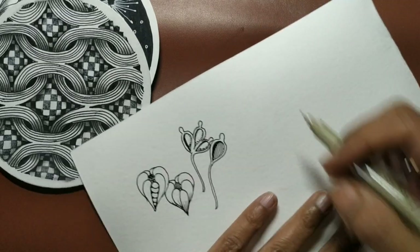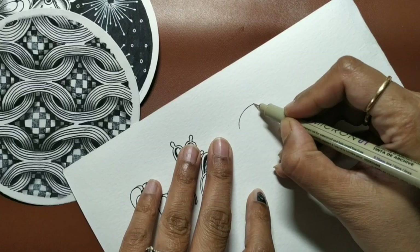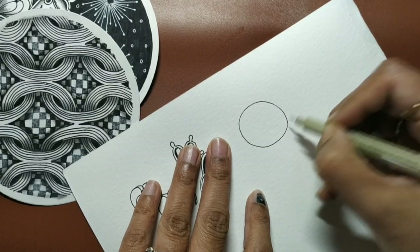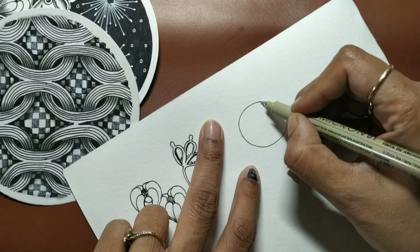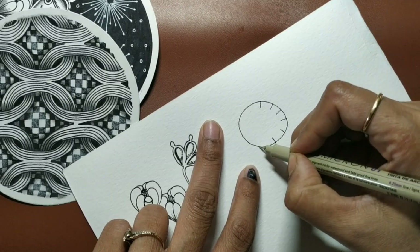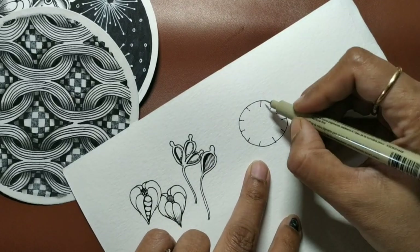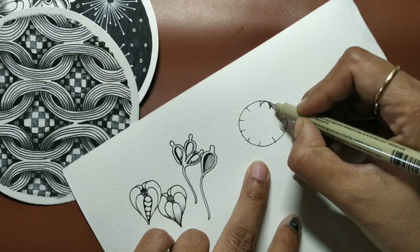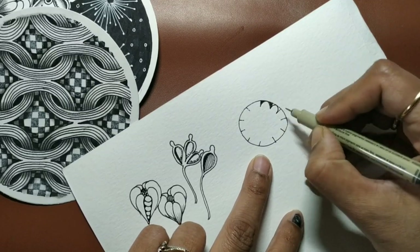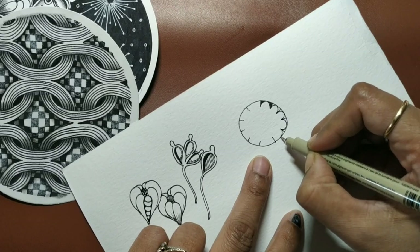The tangles are called Peppermint and Batumba. The first tangle, Peppermint, is by CZT Sandy Hunter. It starts with an orb, and then you draw lines just like you draw for a clock. Then you round the in-between spaces of these lines — insert a semicircle in between the lines.